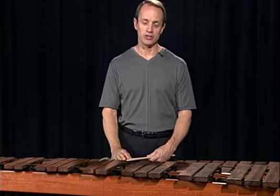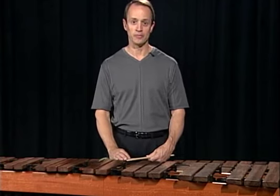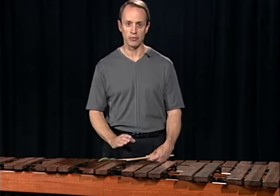Toward the end, when the music moves back to sixteenth notes, you'll have a quick shift to the low register of the marimba to conclude the piece. Don't take a retard here. Move that right in time.